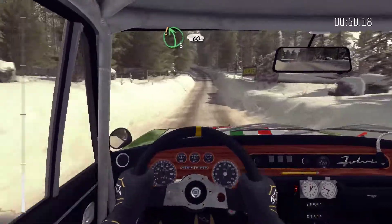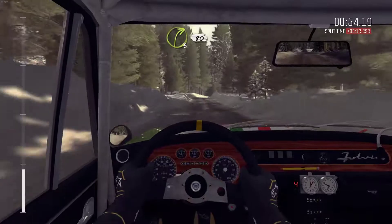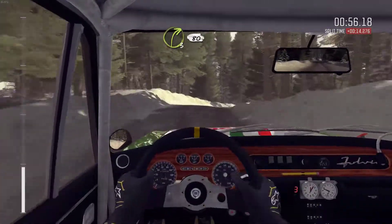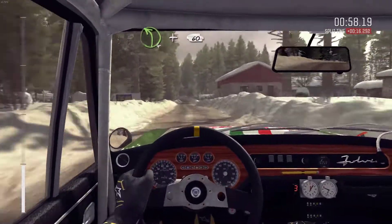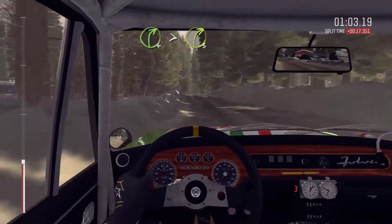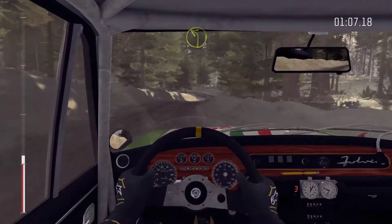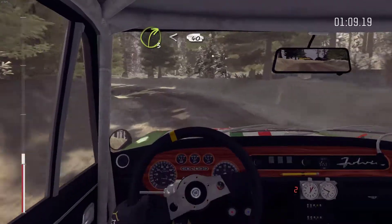Okay, left 5, 60 over bumps. Right 3 over crest, 80. Left 4 and crest, 60. Right 4 tightens, 3. And left 2 half long. And right 3 opens, bad camber, 40.